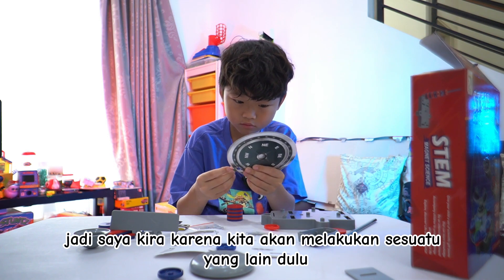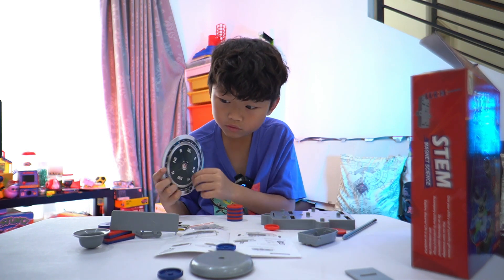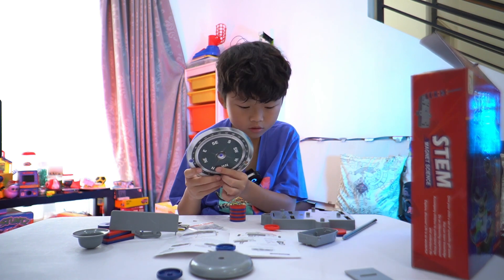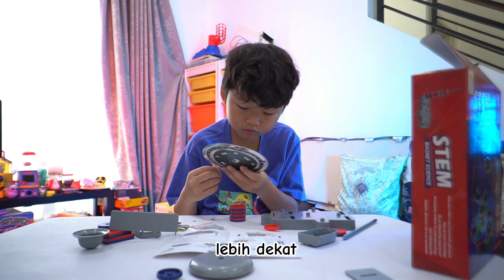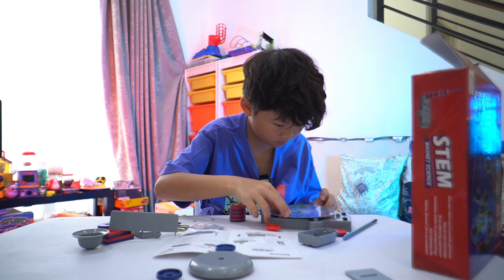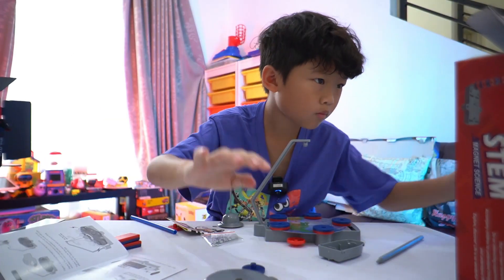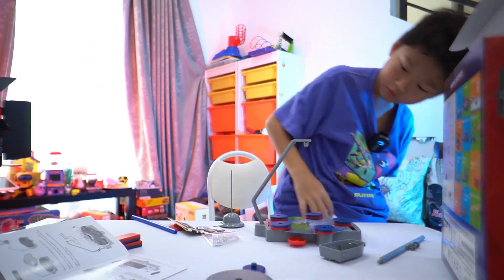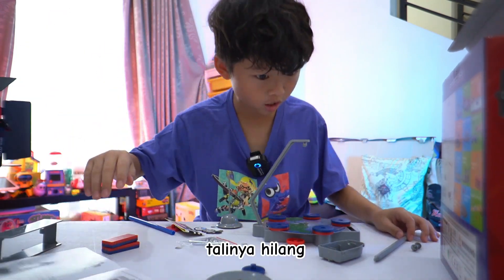I think it's supposed to be like a spring. Okay, next — I guess we are going to do something else first. I think it's supposed to be like a spring. Where's the string? We need string.